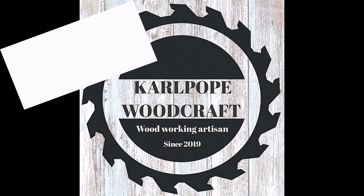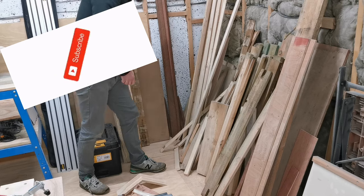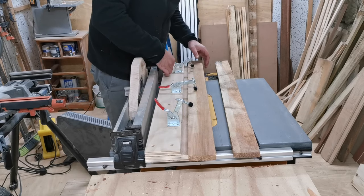Hi all and welcome to Cowport Woodcraft. Today's video is going to be a wine rack build. I've taken the design directly from Woodworking for Mere Mortals and a link in the description below will be provided for the free plans and to the video.